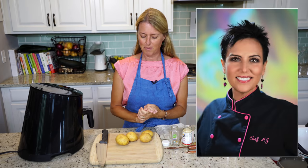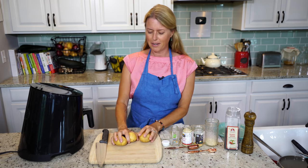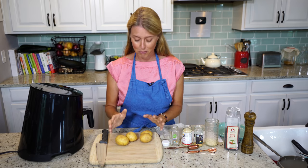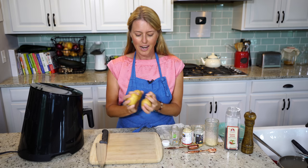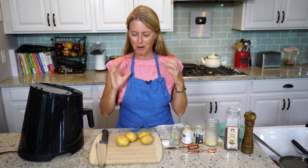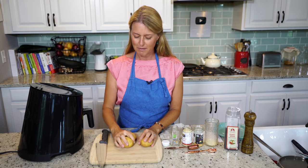Today we have this special recipe. I was recently interviewed by Chef AJ, and I started checking out some of her recipes — she has a lot of fantastic recipes. I tried one called the Everything Spice Bagel Potatoes. They are just fantastic for breakfast or a snack, and they're super low-fat, which is wonderful. I asked her for permission to show this recipe to you all, and I'm giving complete credit to her. I will give you a link to her website in the details below.